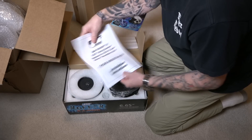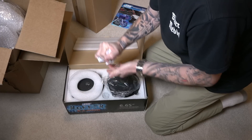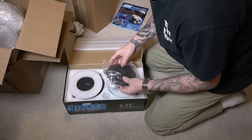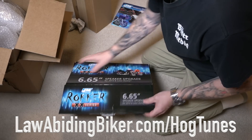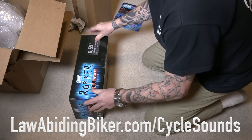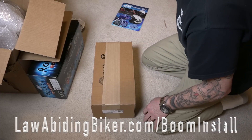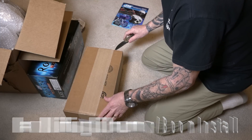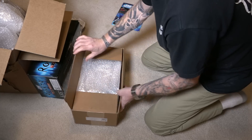Looks like it comes with some instructions. We're going to do a video, of course, like usual, to show you guys how to properly install this because nobody likes reading instructions. Don't forget, we've already done a Hogtunes install — that's lawabidingbiker.com/hogtunes. We've done a Cycle Sounds install as well, and a Boom Audio Stage 1 and 2 install video at lawabidingbiker.com/boominstall. All links will be below the video. We've had all three of those systems and we're testing them against each other, and we wanted to do a video on each different system for you guys.